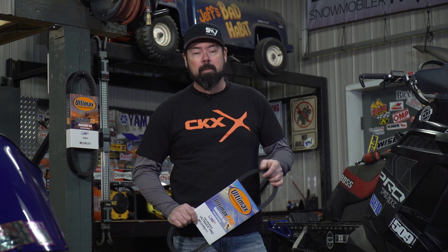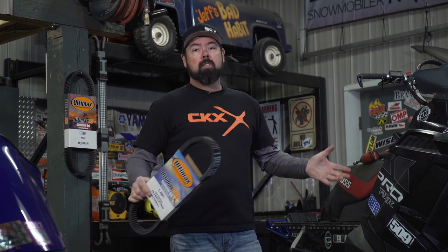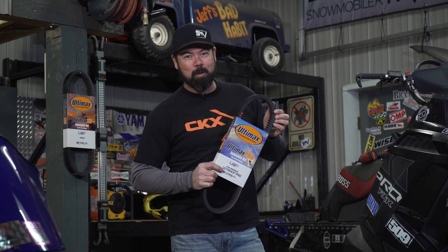Snowmobile belts are about as interesting as watching competitive shuffleboard down at the old folks home. But as far as our sleds are concerned, these things are a critical component. Without them and the CVT transmissions that they make possible, a snowmobile would be a very different machine. So let's face it, the belt is the miracle that makes our world go round.